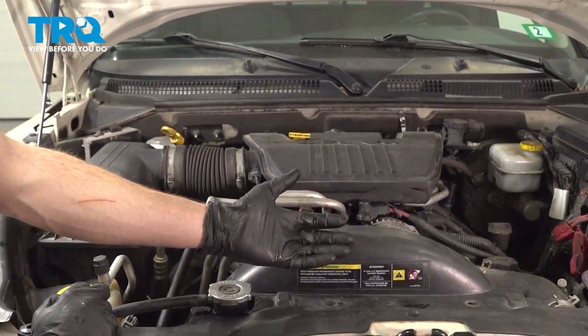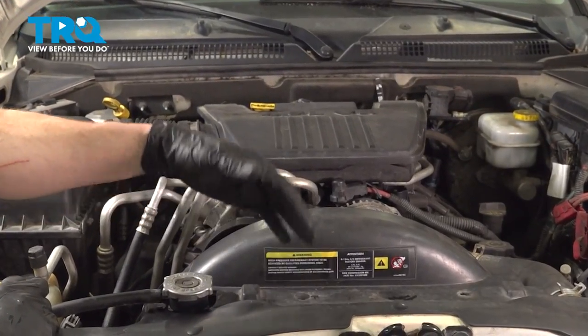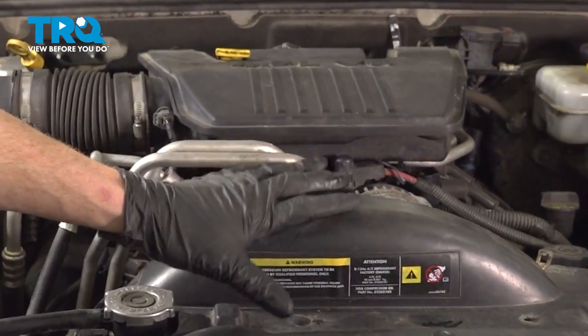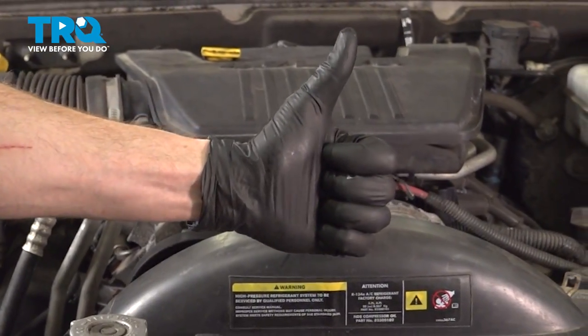Okay friends, we've got the vehicle back together. At this point, go ahead and close the hood, hop in the vehicle and take it for a road test. Make sure you don't have a check engine light and no coolant leaks. Aside from that, thanks for watching.